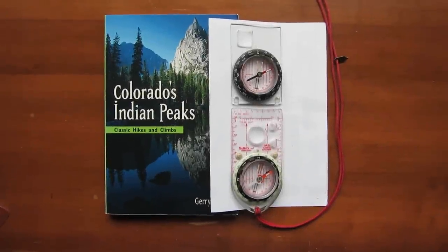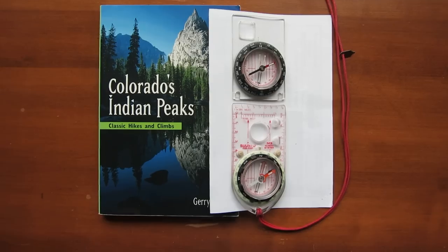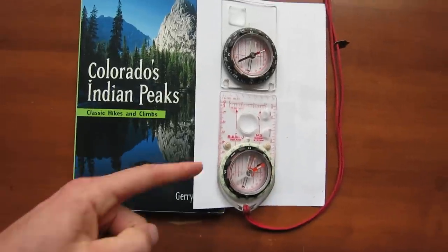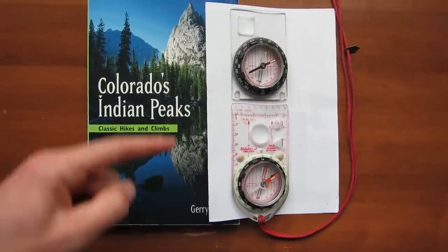I'd like to demonstrate the advantage of a global needle while in the field. I've pitched over these two compasses on this book at about 20 degrees. This compass here, the Suunto M3G Global, has a global needle.